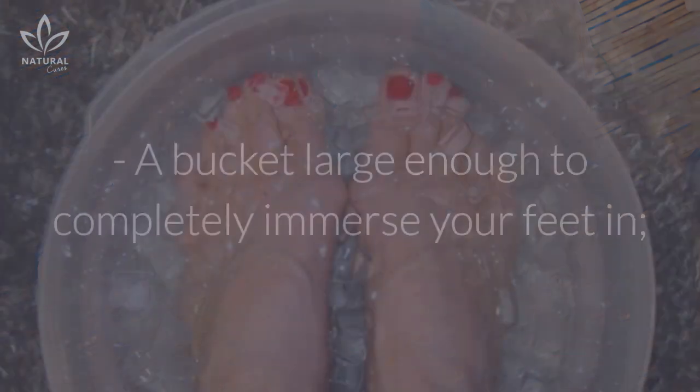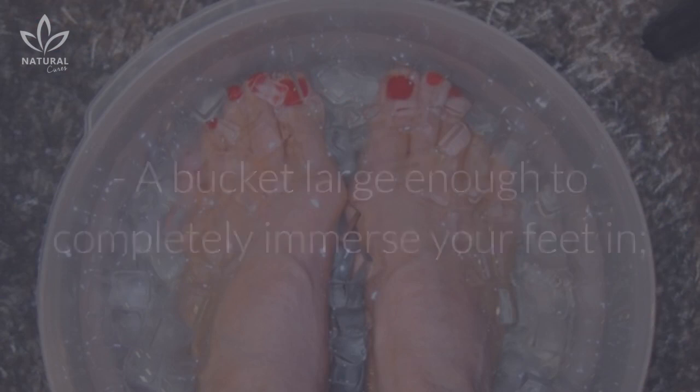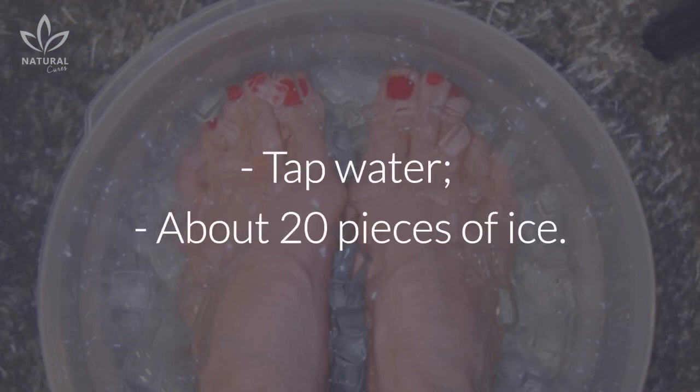Here's what you'll need: a bucket large enough to completely immerse your feet in, tap water, and about 20 pieces of ice.